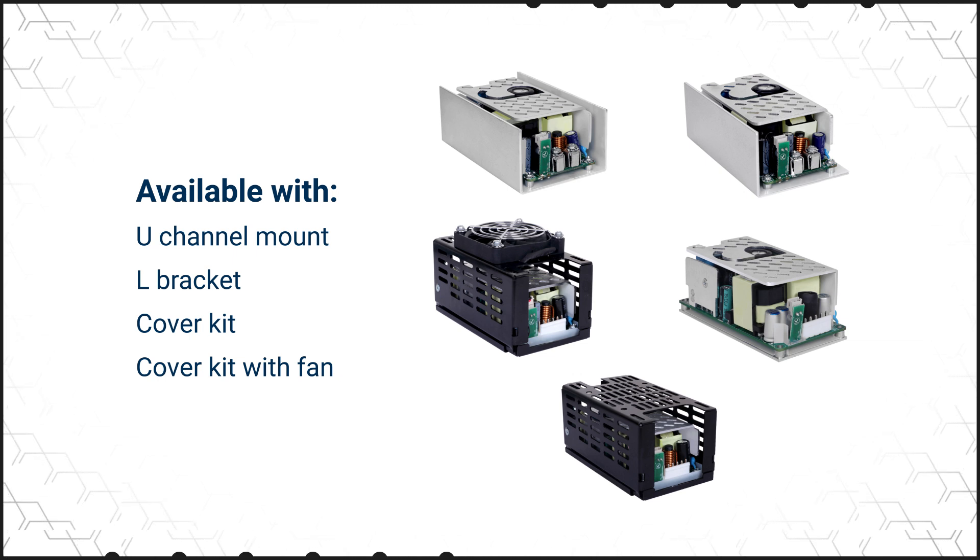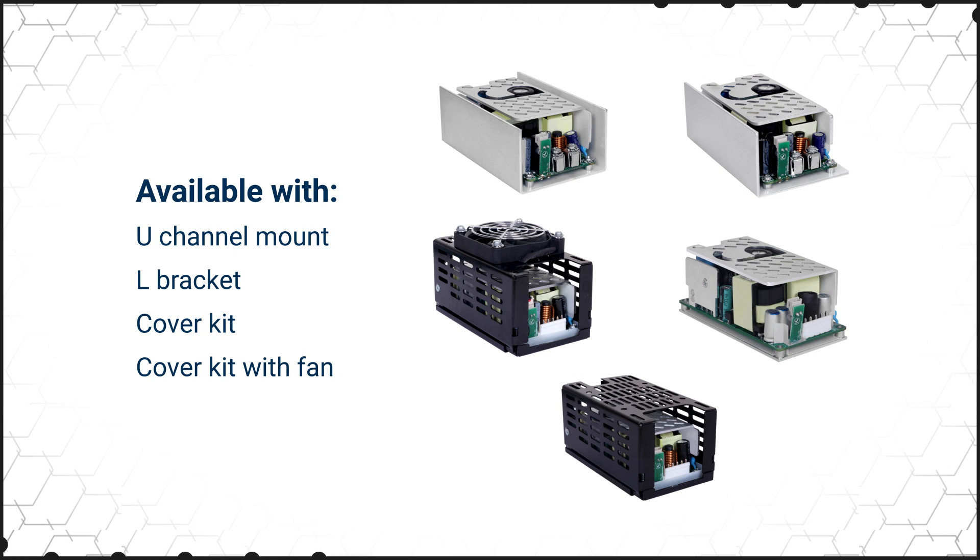The power supplies are available with a U-channel mount, L-bracket, a cover kit, and a cover kit with fan.